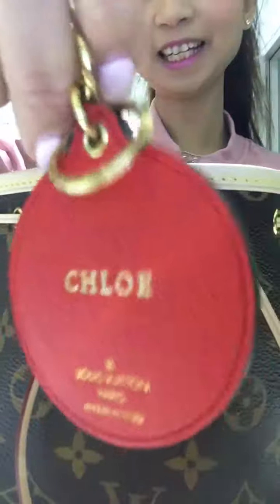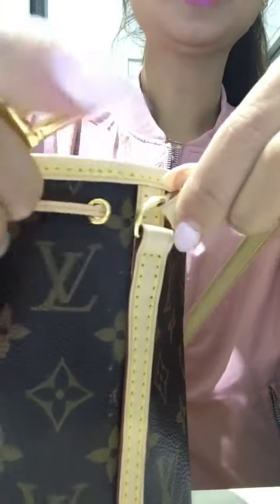Let's accessorize it! So this is the bag charm I'll be using — it has my name on it, just in case. Let's try and hook this on here.